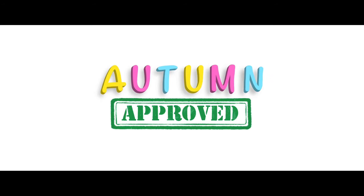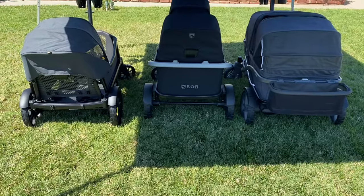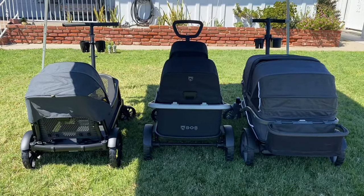Welcome to Autumn Approved, a channel where we review all things that make parenting easier and to see if my daughter Autumn approves. On this episode, we're going to compare the Veer XL, the Bob Renegade, and the Gladly Anthem 4.